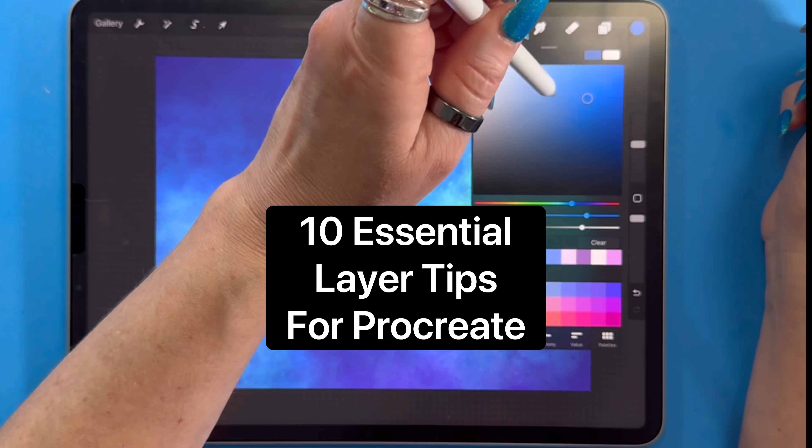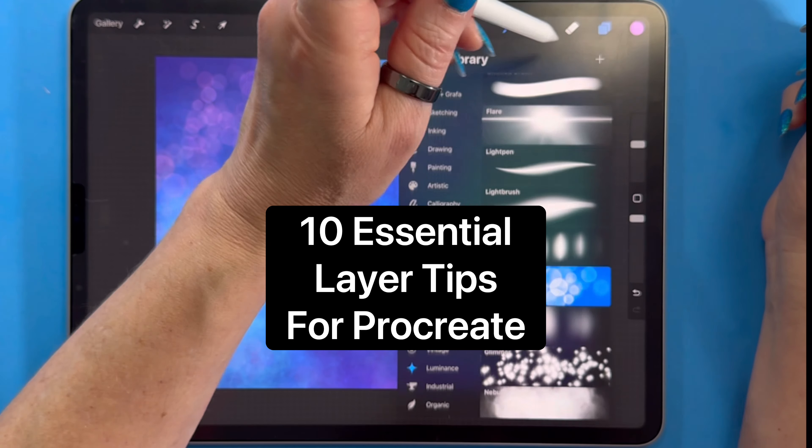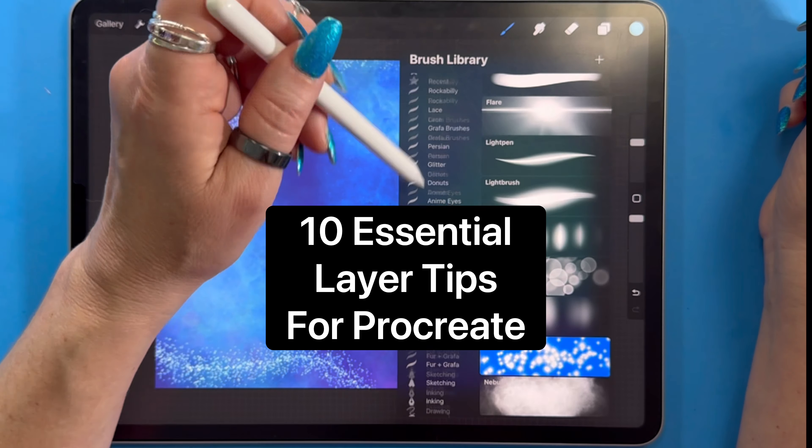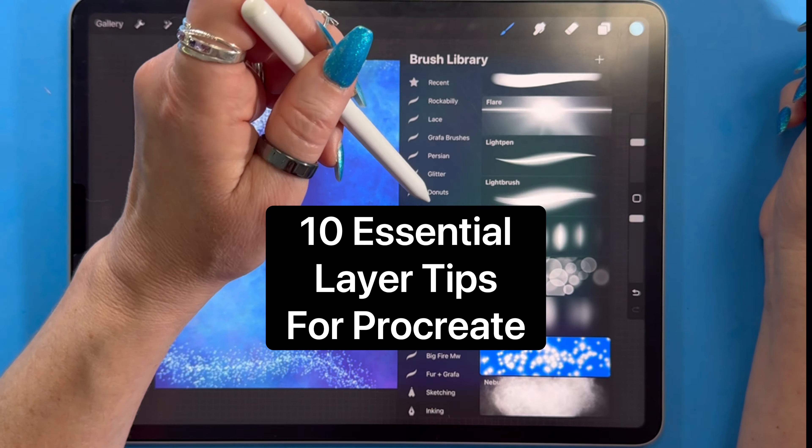Hey Procreate users, welcome back to the channel! Today I'm laying out 10 essential tips for using and making the most of layers in Procreate. Trust me, I don't want you to go one more day using Procreate without knowing every single one of these. Some of them you might know, but a few of them are going to be total game changers for you. So let's dive in.